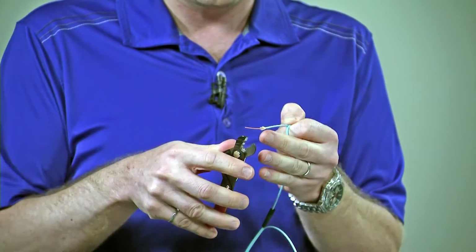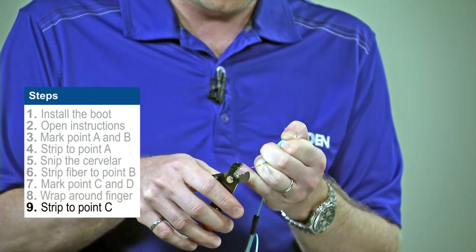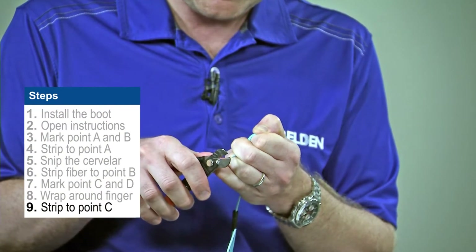I'm going to then take my strippers and I'm going to use the middle teeth, and I'm going to strip small pieces of the buffer off, and I'm going to strip it back to point C.